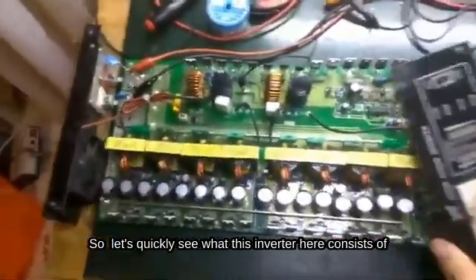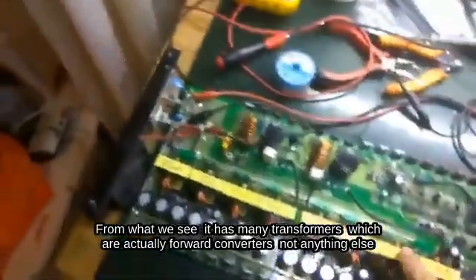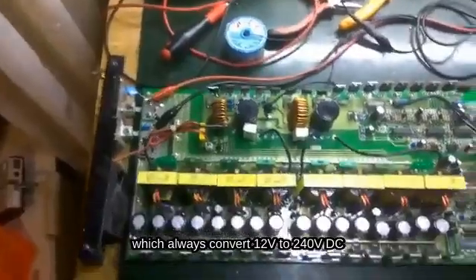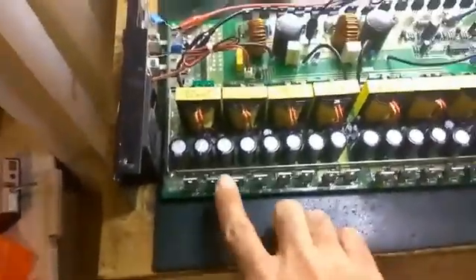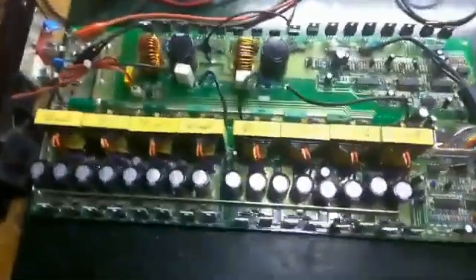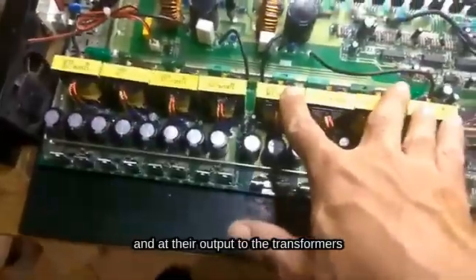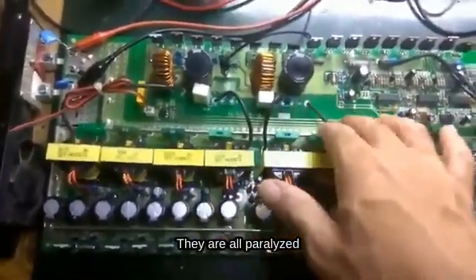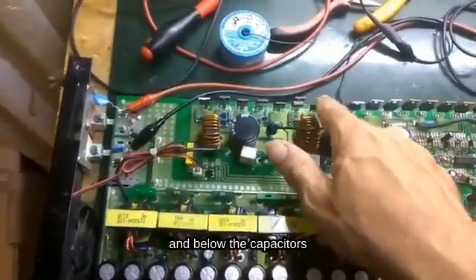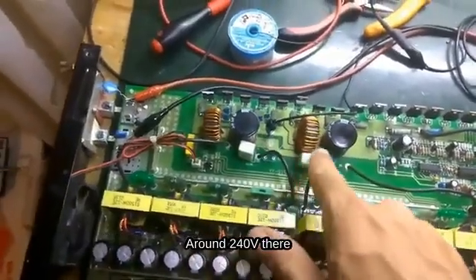Let's quickly see what this inverter consists of. It has many transformers, which are actually forward converters, which convert 12V to 240VDC. Here we see the MOSFETs that drive the transformers to produce the output voltage. We see the oscillator that drives the MOSFETs and at their output to the transformers. With these diodes here we rectify, and below the capacitors and coils smooth the DC voltage to 230V, around 240V.